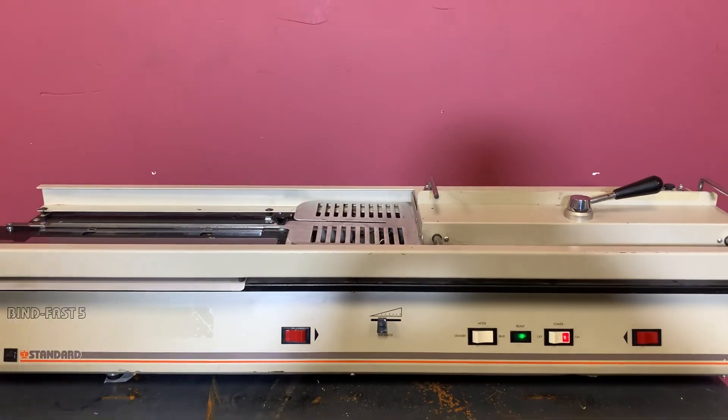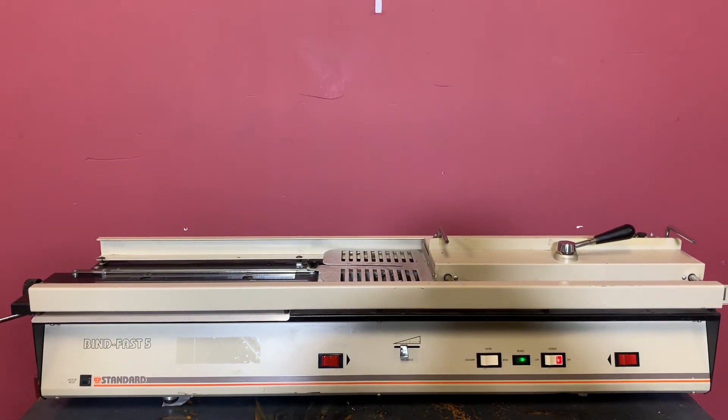So again, up for auction is a standard Binding Fast Five Perfect Binder, model 2018-22-22.